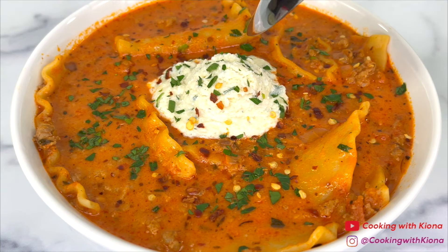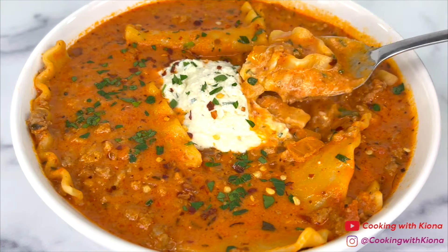Hey everyone! Today I'm going to show you how to make the Viral TikTok Lasagna Soup, so let's get started with the video.